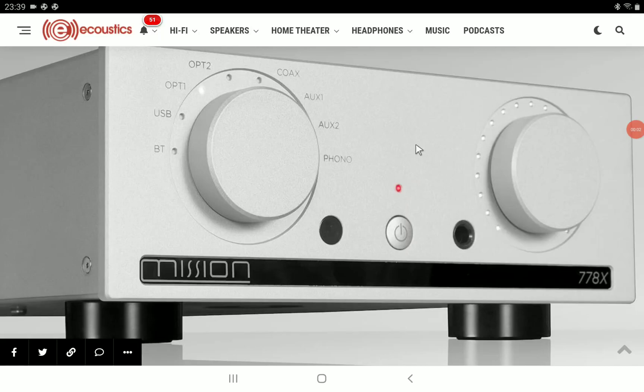Mission Audio has announced a brand new integrated stereo amplifier. They're calling this model the 778X. It's the company's first stereo amplifier in the last 40 years. It's definitely going to be high quality for a lot of people, but you will pay a lot of money as well, because this company does make products of the highest quality.